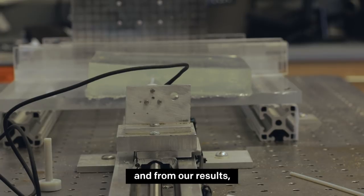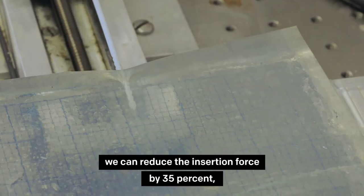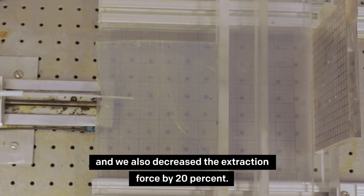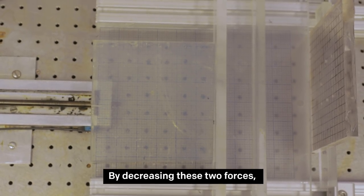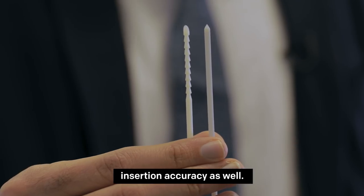From the results, we can say that we reduced the insertion force by 35%, and we also decreased the extraction force by 20%. By decreasing these two forces, we hope to increase the insertion accuracy as well.